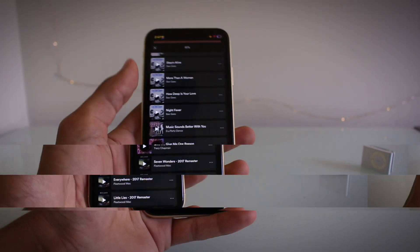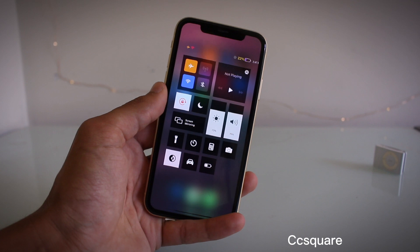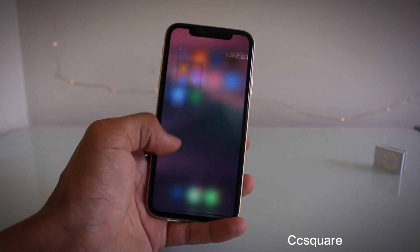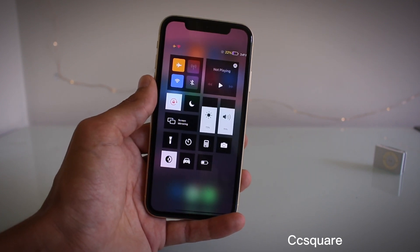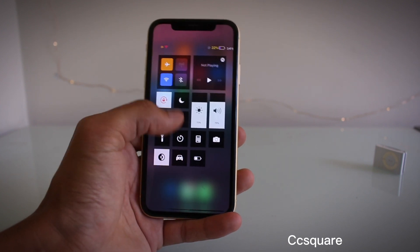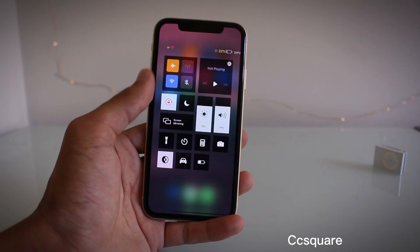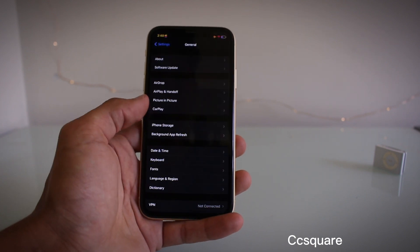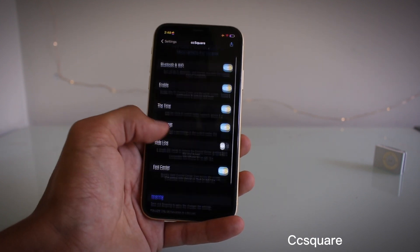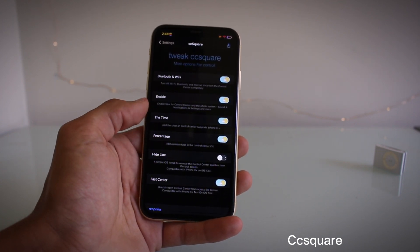Another tweak is called CC Square, and it gives you a square control center outline. This is pretty cool — it's very different to the stock control center. If you're a fan of new tweaks, get this one. It's like a block settings layout, and there is a time display up top. I'm not sure if you can center that — I had a little look but I'm not 100% sure on how to customize that. But you can hide a few options and so on. That is CC Square.